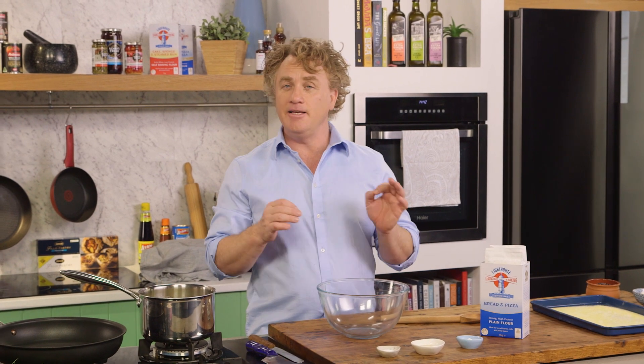English muffins are fantastic to have for breakfast — poached egg on top, a bit of hollandaise sauce, a bit of bacon on the side. They are delicious. Most of the time we just buy them from the shop, but they are really easy to make. They take a little bit of time because you have to allow them to prove, but when you make them at home, they're always better.